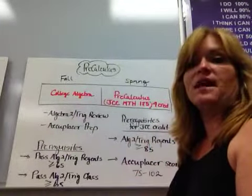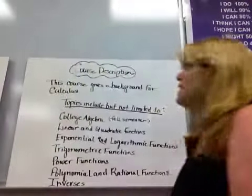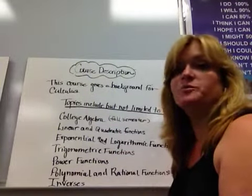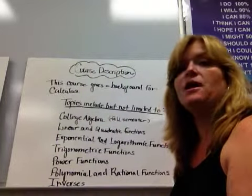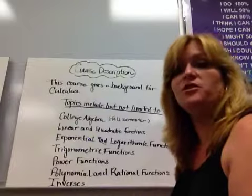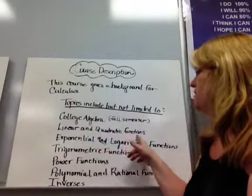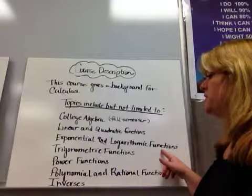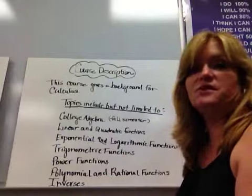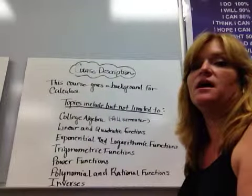In January, students are allowed to retake the Algebra II Trig Regents to try for a higher grade. We're also offering after-school Accuplacer prep for a few weeks so you can practice and hopefully score in the required range. All of that is done outside of class. This course gives a background for calculus — hence the name PreCalculus. It's harder than Algebra II Trig in New York State, with more applications and word problems. Topics include college algebra, linear and quadratic functions, exponential and logarithmic functions, trigonometric functions, power functions, polynomials and rational functions, and inverses. Some years we also cover matrices.